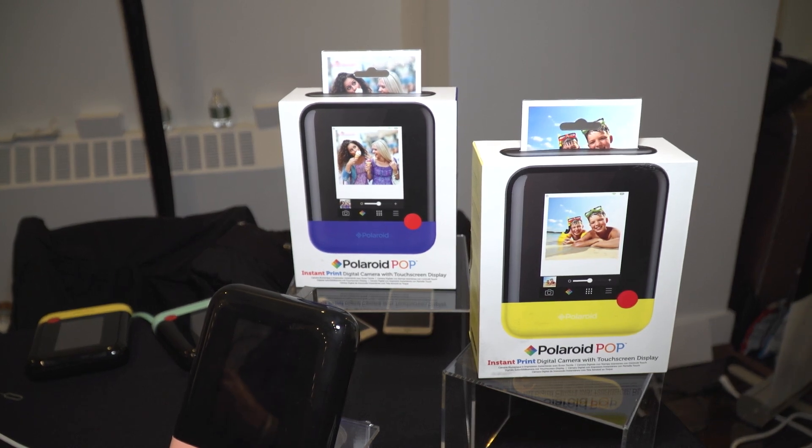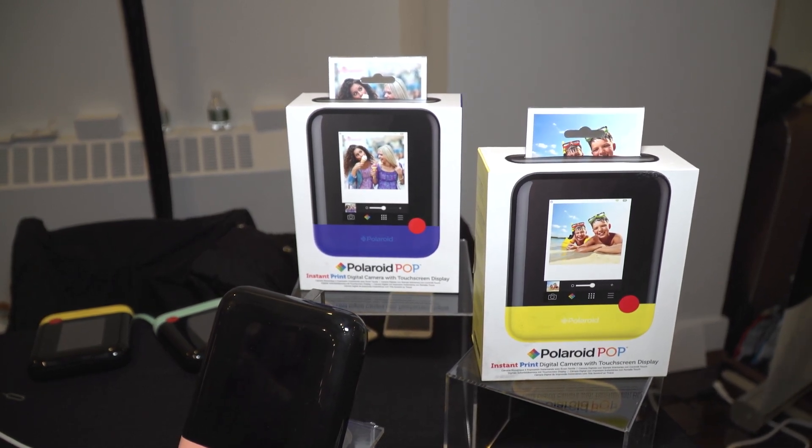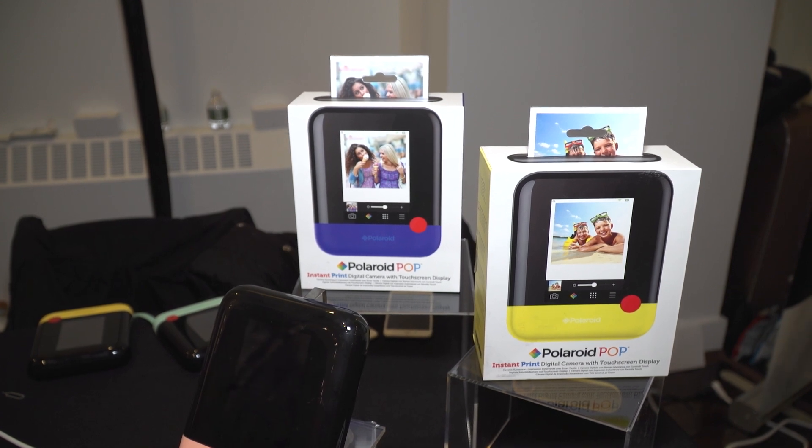What's the quality of the camera? How many megapixels? It's a 20 megapixel camera and it shoots 1080 HD video.